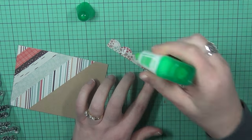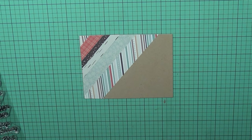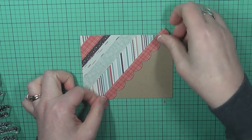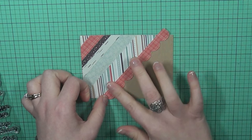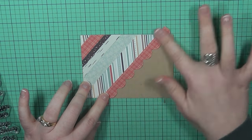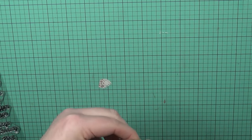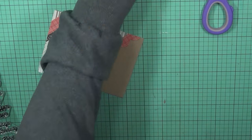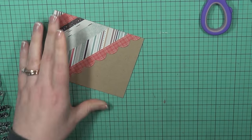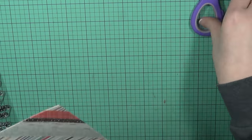I also cut a piece using a Lawn Fawn scalloped die to give it a decorative edge and finish off that edge so it doesn't look so plain. I'm applying that scalloped edge with liquid glue, and it really ties everything together. I'm cutting that pattern paper off flush, and you can see how it all looks like a cohesive pattern pulled from that six-by-six pad. It's really, really fun.